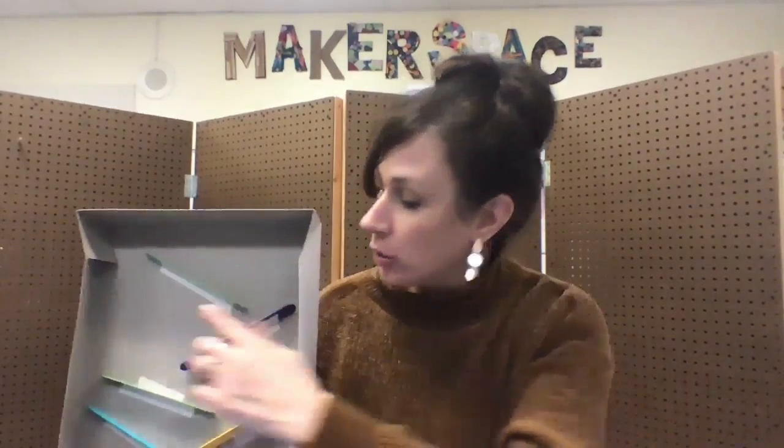So like all of our Makerspace projects, you must first make a plan. You could draw on a piece of paper how you want to do your ramps, or you could even trace what you want to do in the box itself.